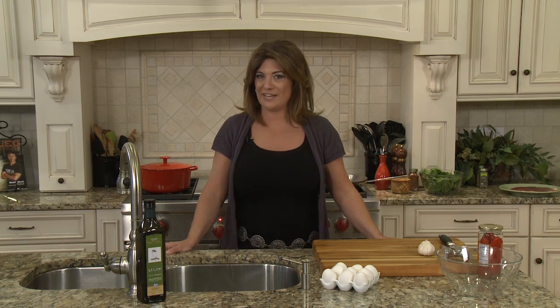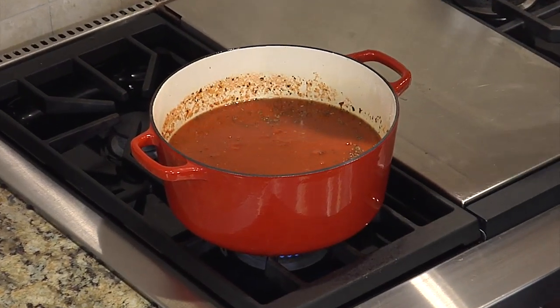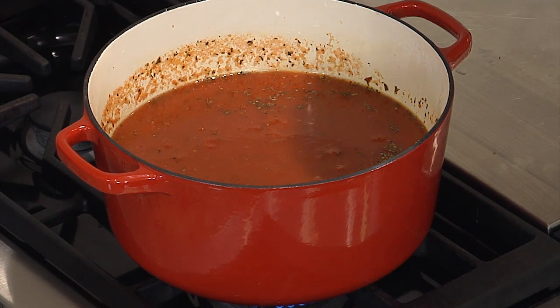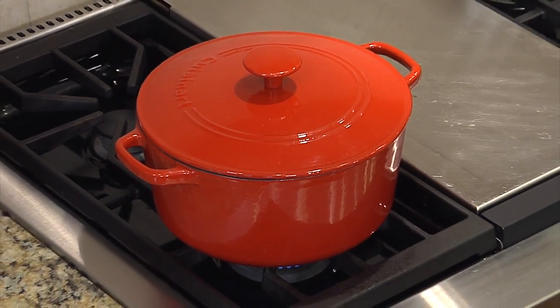Now for their lunch I made them one of my Italian favorites: braciole. This morning before I left I also made my tomato sauce — it is my grandmother's recipe and you can find it on my website. I've had it simmering all morning, seasoned with garlic, basil, and oregano. The braciole will go in the sauce and I'm going to simmer that for about three hours in the oven.